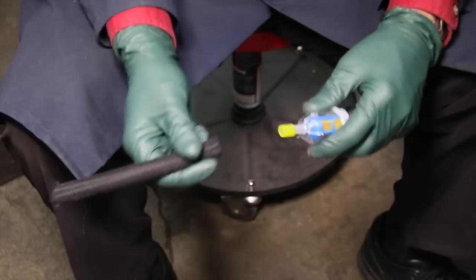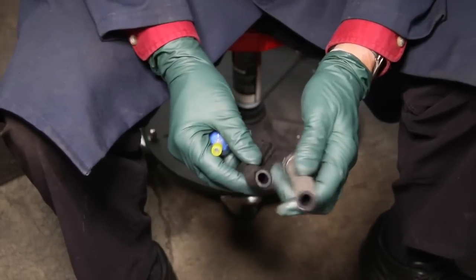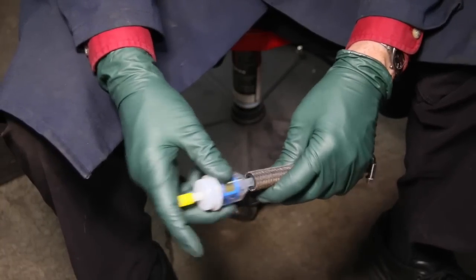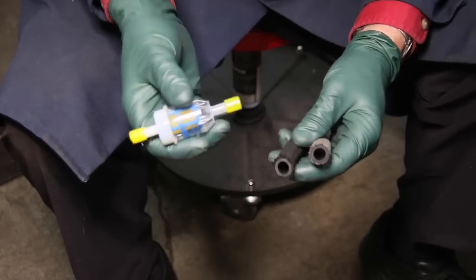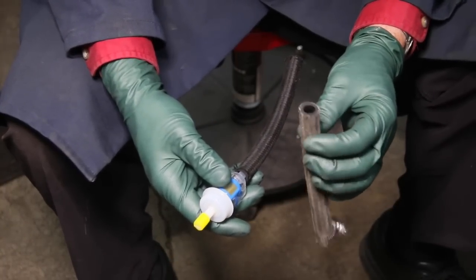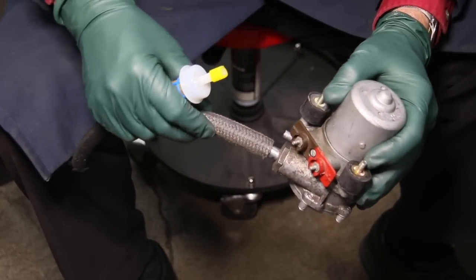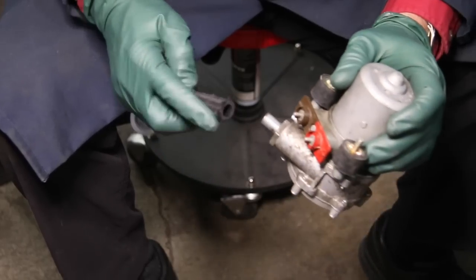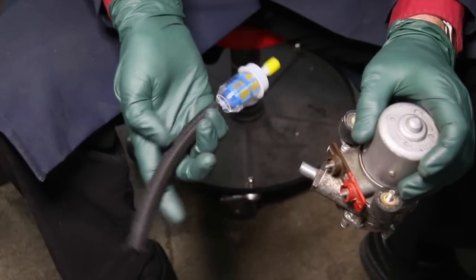One thing we ran into when designing this is that some hoses on some of these older models are a slightly bigger diameter than the hose we supply. On my website you can see this one goes in kind of loose — it would probably work if you really clamped it down, but when dealing with gasoline you do not want any potential for leaks. So for those older-style hoses we're going to convert them with this newer style hose, which goes on real tight. I much prefer that.